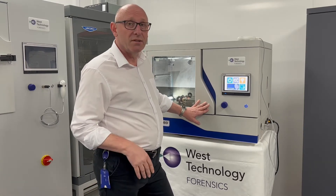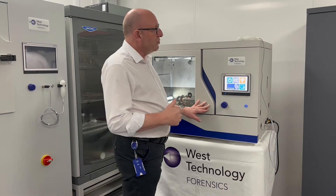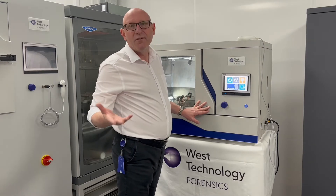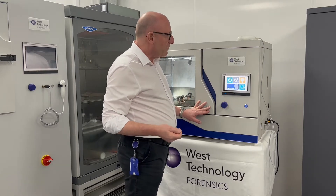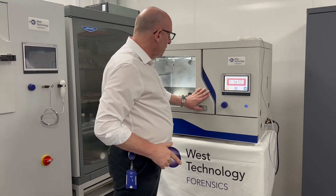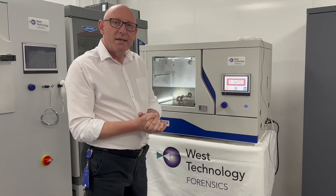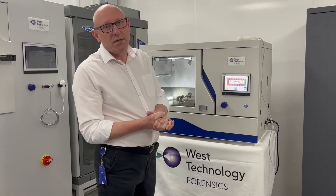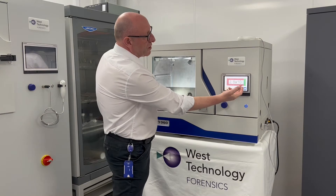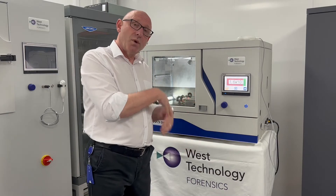What I'm going to do now is start the process. To do that I use the control screen which is made up of icons, so it's very easy to use and very familiar to people that have a smartphone. I'm going to press the processing button and it will start the process. Immediately it goes to a vacuum gauge screen so that you can see the process working. As the vacuum improves, the screen changes colour from red to green.